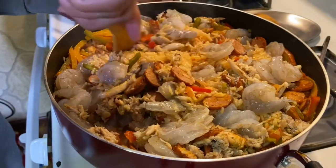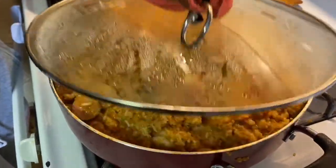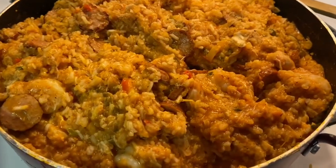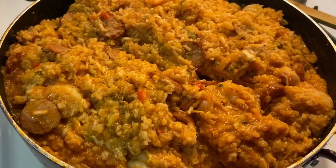And cover this back up. So our jambalaya is finished! We're going to come back and plate it and show you what it looks like with the asparagus.